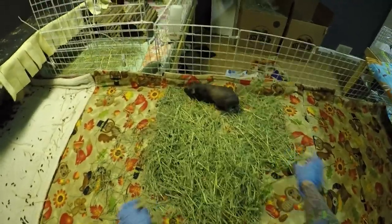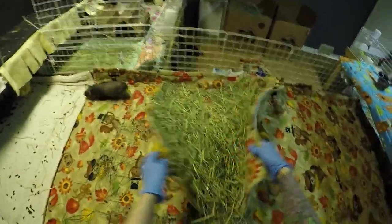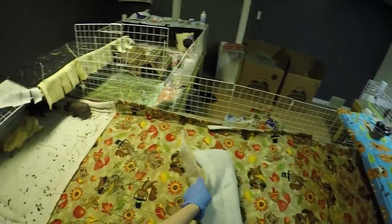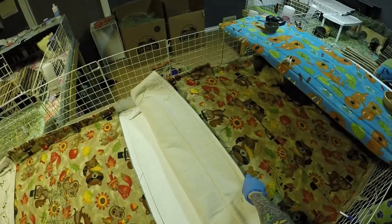This has all been peed on, so I gotta shake this out. A lot of it is just the really yellow stalks left from Timothy Hay that nobody wants. They're picking that in, so I'm gonna flip this up so they don't move.